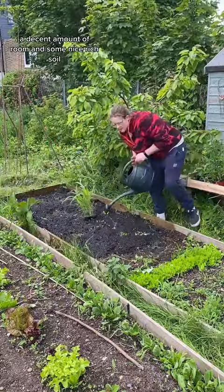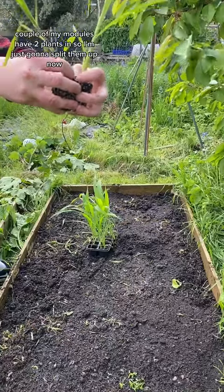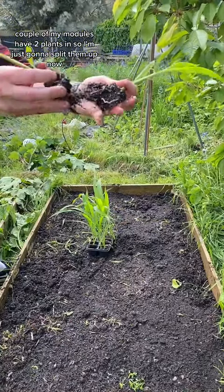It needs loads of sun, a decent amount of room, and some nice rich soil. So I've added some well-rotted manure compost. A couple of my modules have two plants in, so I'm just going to split them up.